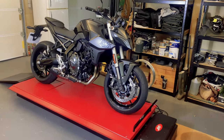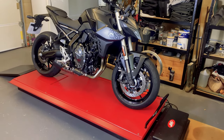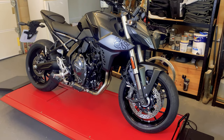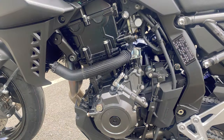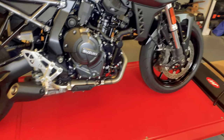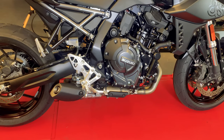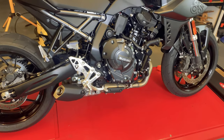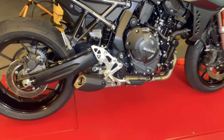Moving on to finish and aesthetics — one man's meat is another man's poison, as Lucretius once said. For me it's a little bit transformer-like, but there are a few things I do really like. I love the look of the new engine — it's very purposeful. I like the stubby exhaust and, as mentioned, I do like the silver front forks. They set it off nicely with that black and silver look. I personally don't think it's a pretty bike — I would describe it more as purposeful — but you may well think it's perfect.